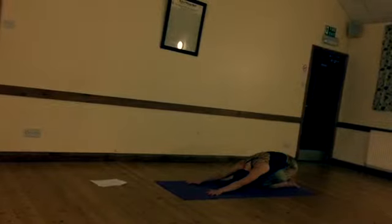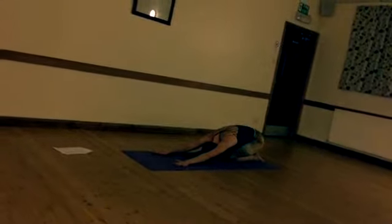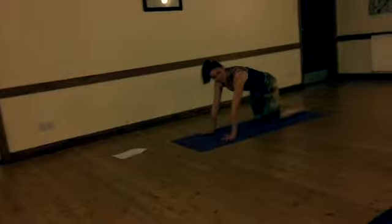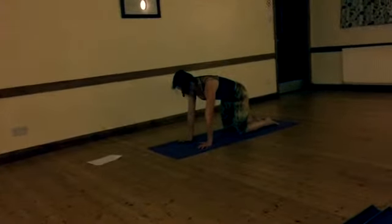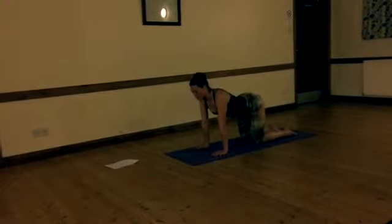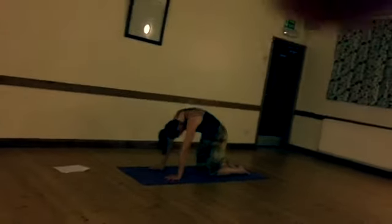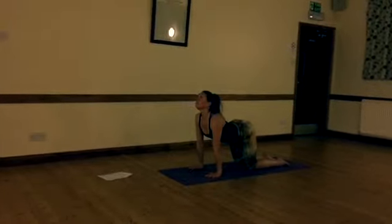Nice deep breath, just relax. Come up onto the hands and knees. Make sure that your knees are underneath the hips and hands are underneath the shoulders. We'll go straight into our cat-cow. Just let the belly rise and fall. Spine hits the ceiling as you do the cat, exhaling as you do that, and inhale into cow.